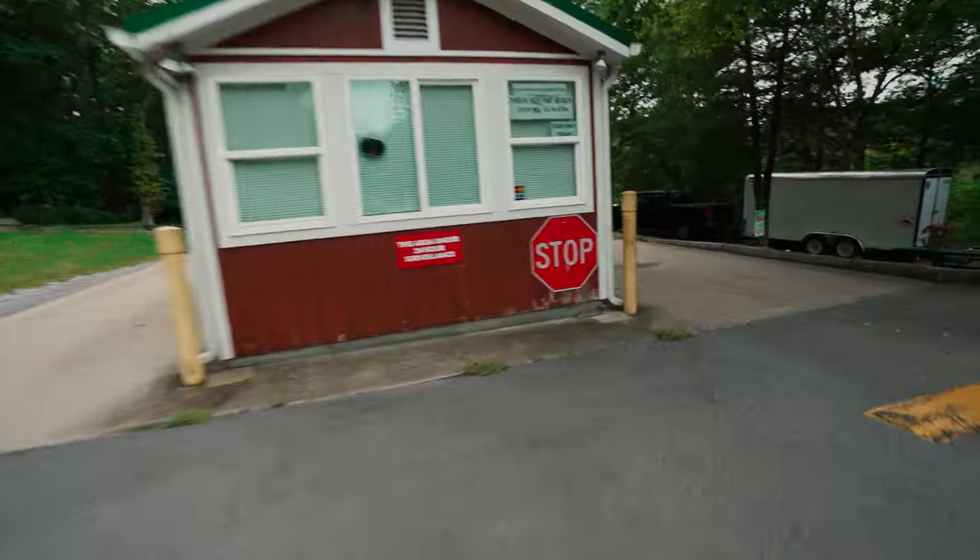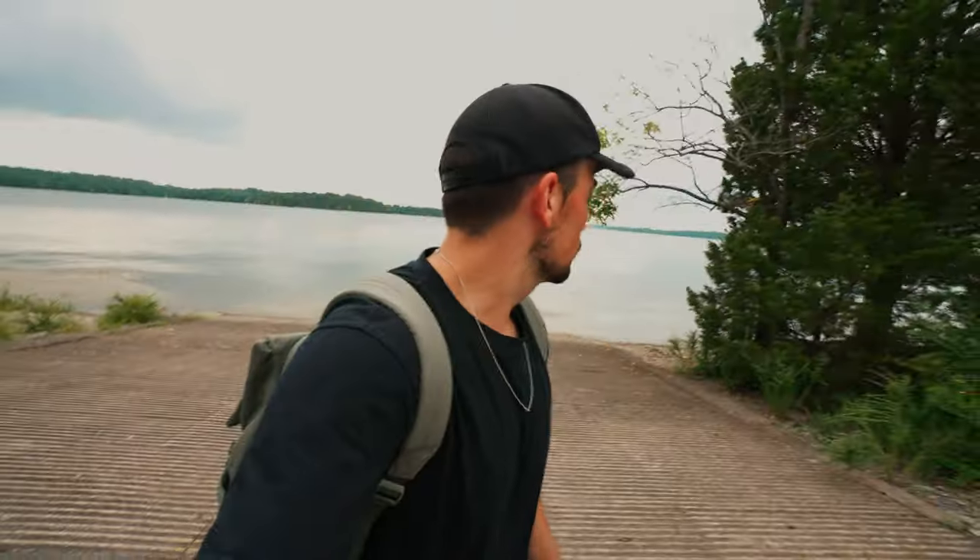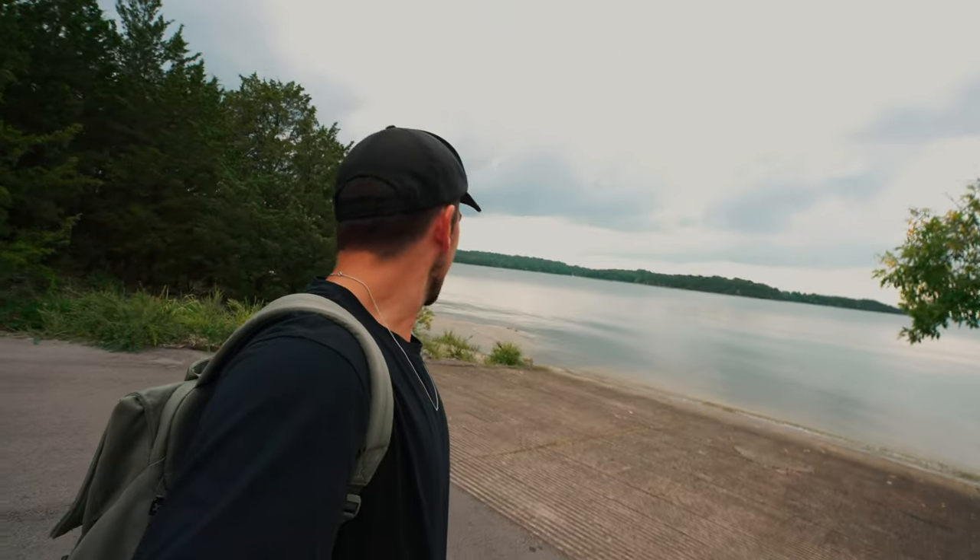I'm at a campsite that I actually found when I was running one day — a campsite by the lake in Nashville. I don't know what their electric skateboard policy is; there's no signs. So I just approach it like everything else in my life: do it, and if I get in trouble, I'll ask for forgiveness. It's served me well so far.